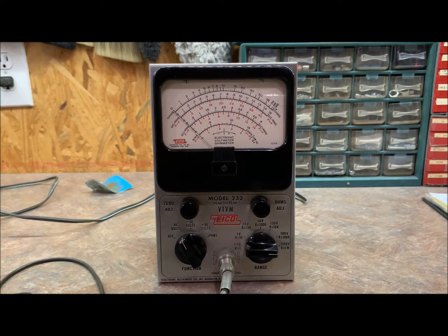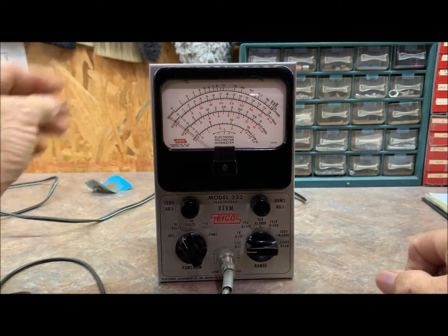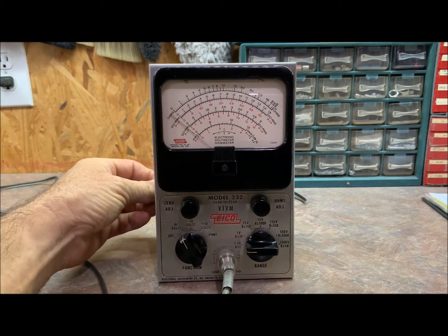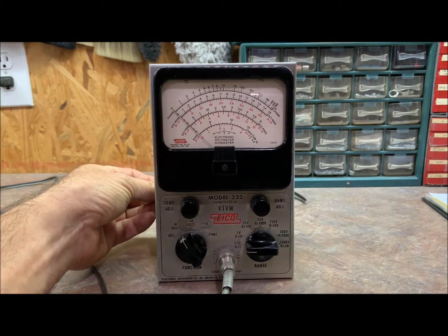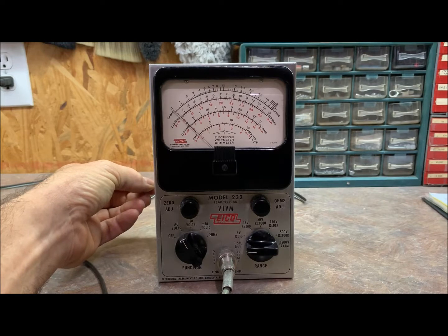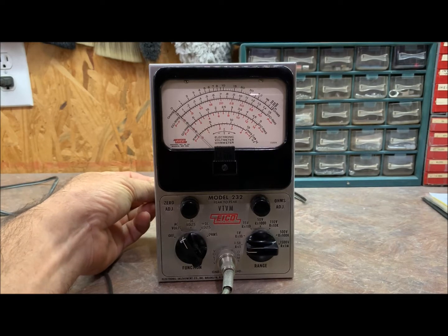That is absolute zero right there. Keeping the lead shorted, reset the range selector at 1.5 volts and use the AC balance potentiometer R27 to reset the meter pointer at the left-hand zero. So we'll go to 1.5 volts — we're out — reset that. Okay, about there. That one little spot there — there we go.